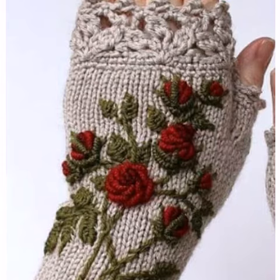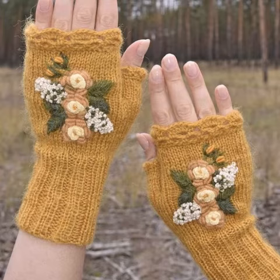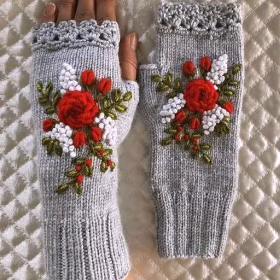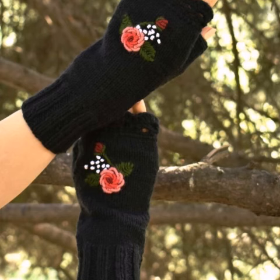Dear friends, I always try to bring useful videos and useful content for you. Those ladies who love this type of crochet fingerless gloves designs can easily make these very beautiful gloves designs. If you know crochet work, it is easy to wash, easy to stitch, and easy to make crochet fingerless gloves designs.